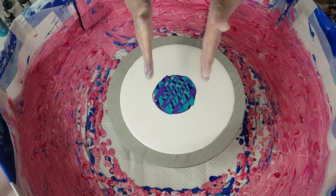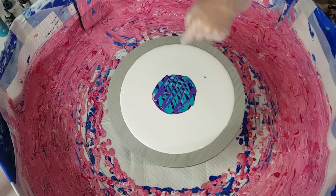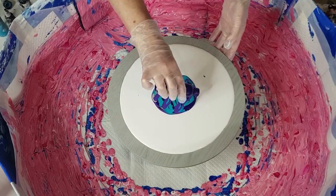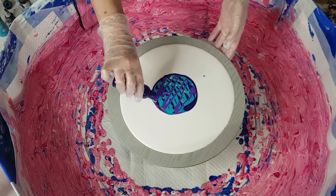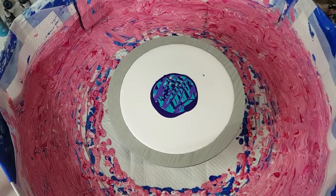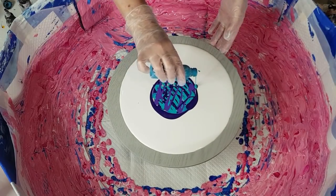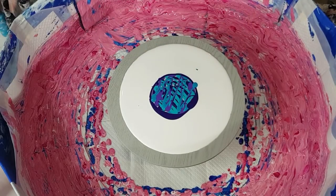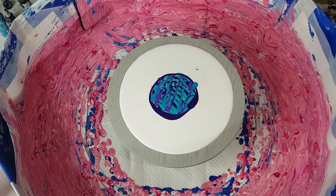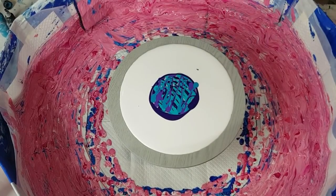Remember what I said last time: your puddle needs to be a third of the size — a third there, a third there, a third there. You can even go a little bit bigger. Make sure you've got enough paint to get to your edges, otherwise you have to spin too much. I like to drizzle the colors so you can see other colors underneath; if you just do block puddles you don't see the other colors coming through.